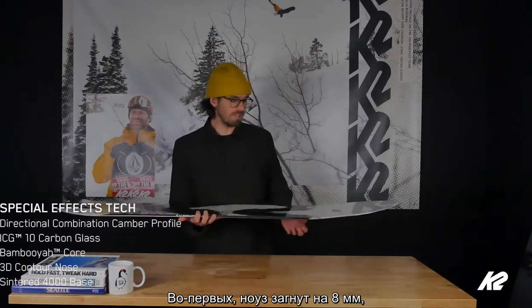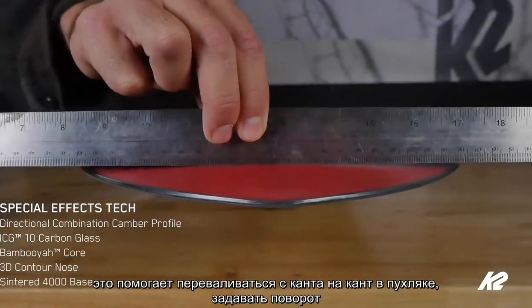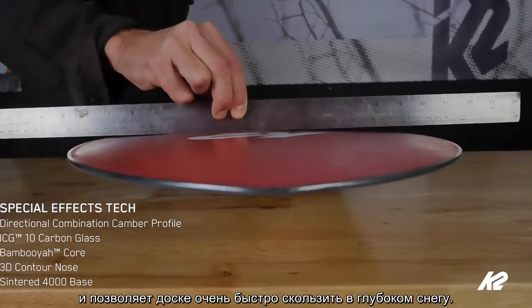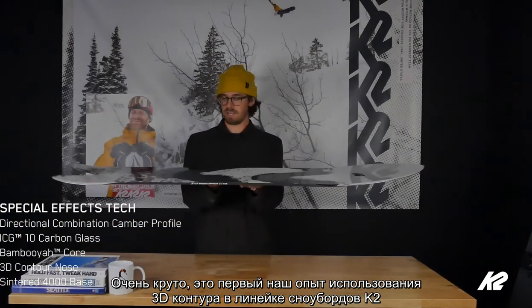First and foremost, we have eight millimeters of spoon in the tip of this board. The whole idea of that is it really improves the flow from edge to edge in pow, helps with turn initiation, and makes the board glide really fast in pow. Really rad — the first time we've had 3D in the K2 line and we're really stoked on it.